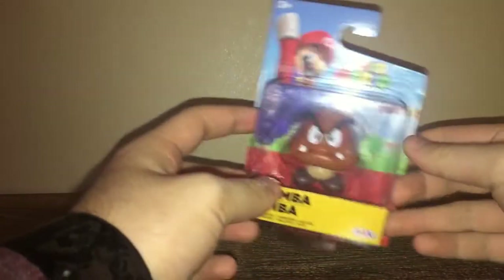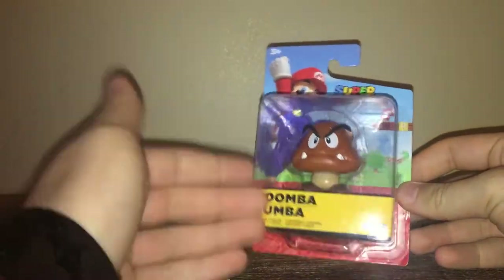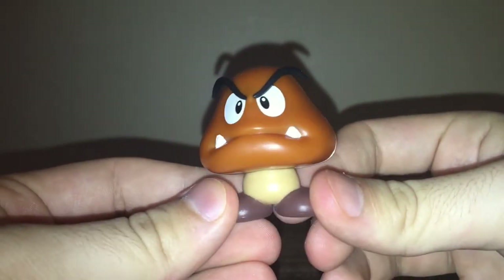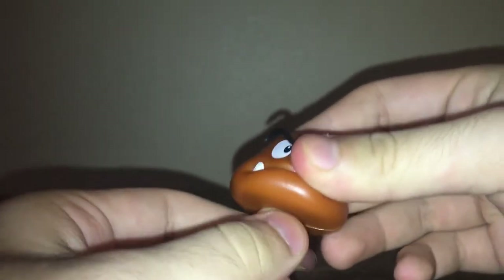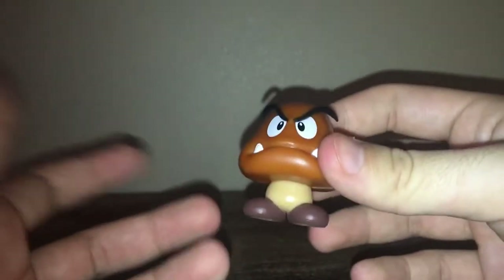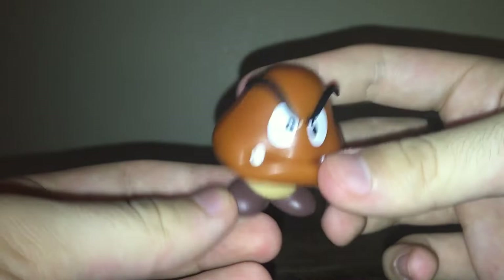We're going to start off with minifigures first. First up is Goomba. Let's open him up — very nice and easy. Here's Goomba, very nice. His head turns. This isn't my first Goomba, it's just the new wave so I thought maybe it'd be different, but it was not. Overall very nice figure.